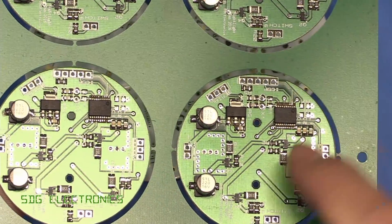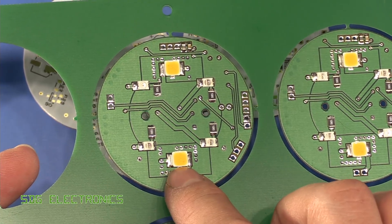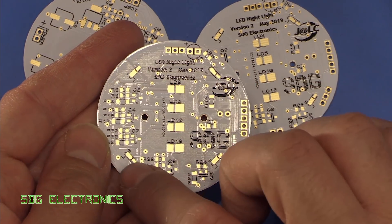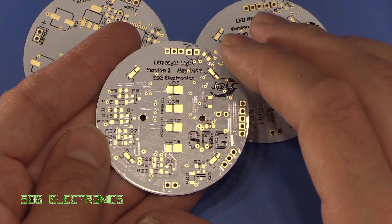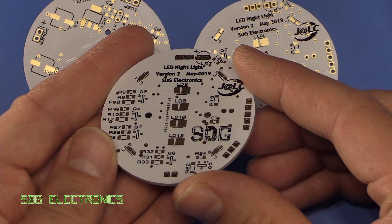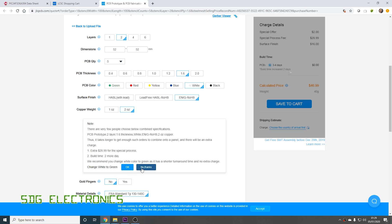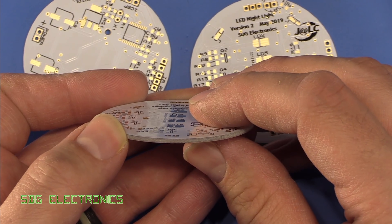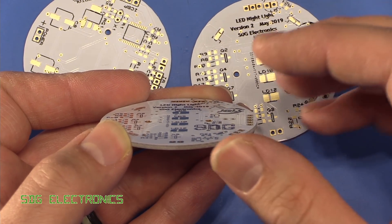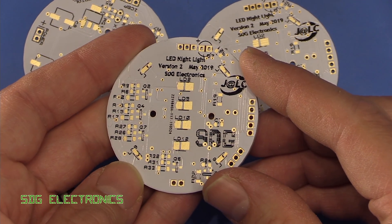Looking at the previous design I had fairly heavy heat syncing around the white LEDs, but I never actually drove the LEDs at full power. On these new ones we've got four lower power LEDs on relatively large ground planes, and the extra two ounce copper should help spread heat more evenly across the board. The two ounce copper option at JLCPCB did cost a little more — it means the copper plating is twice the thickness of standard one ounce copper. We've also got the gold finish as I normally have on all my boards.